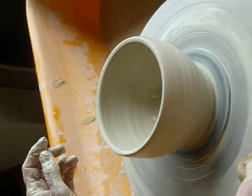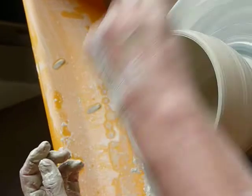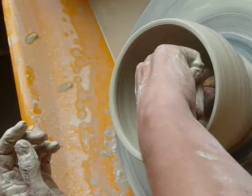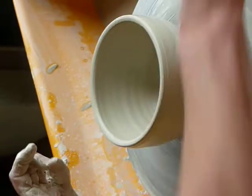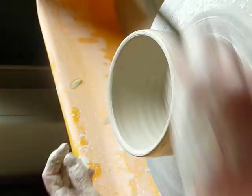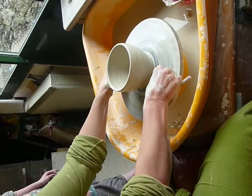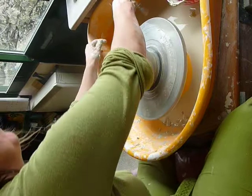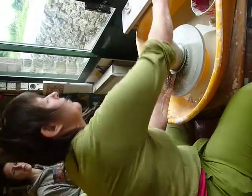Clean up. Get rid of excess water, holding the thumb steady. If you were not on a bat you would wire by holding steady and go straight under. If you're on a bat, we can just lift off and leave the wire until it's leather hard.